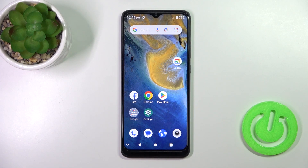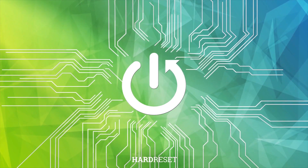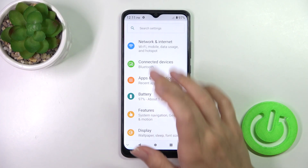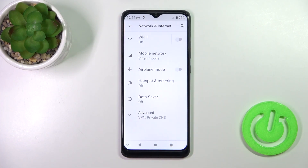Hi, today I'm looking at the ZTE Blade A51 and I'll show you how to connect to Wi-Fi on this device. Open the Settings application and then tap Network and Internet.